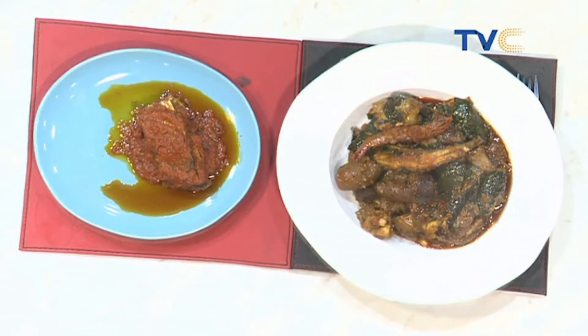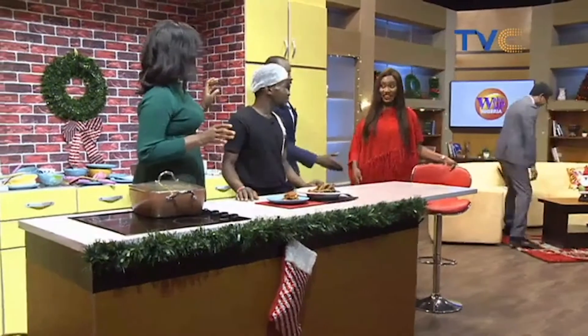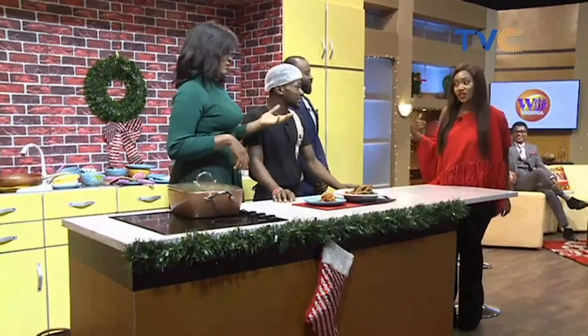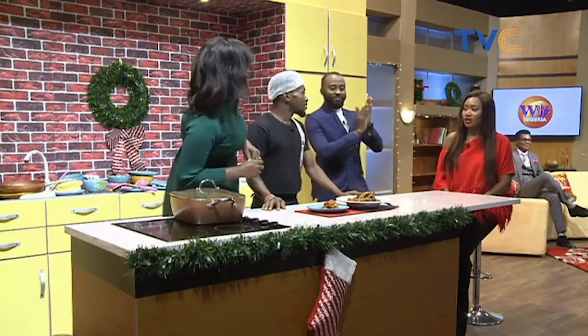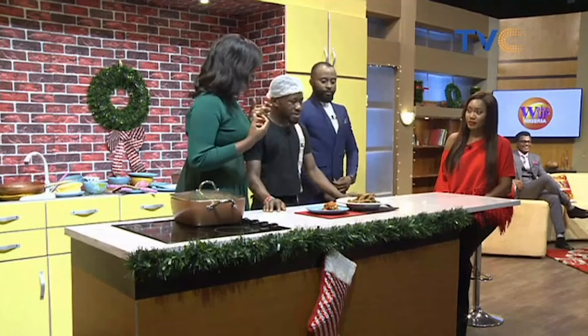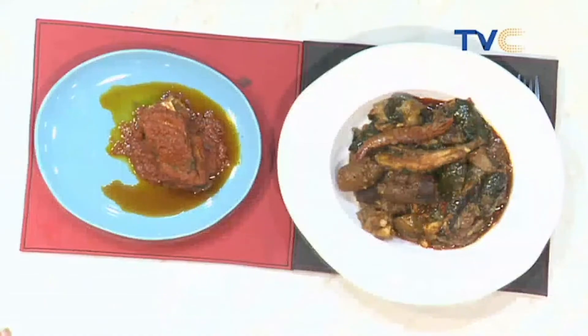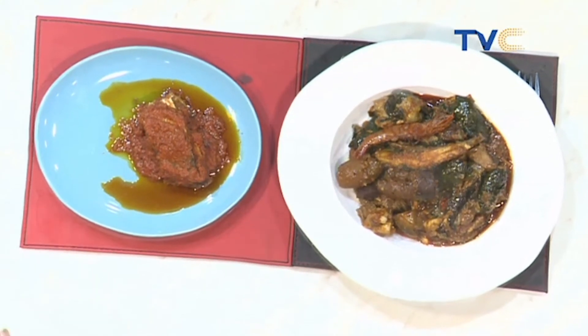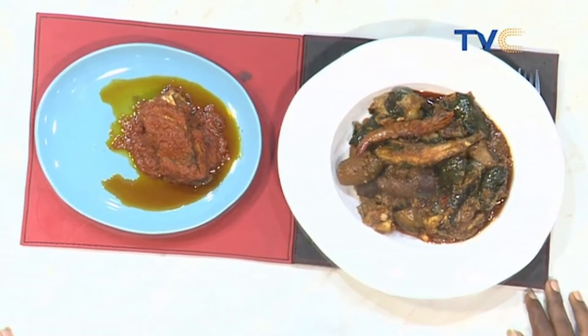A guest, Patricia, joins us in the kitchen! Welcome — I like your red, very Christmasy and celebratory. Chef Preza says hello — he's from House of Daily, very yummy. Patricia, where are you from? Makamba! So you can totally relate to what's being prepared. This was especially prepared for you today — it's your lucky day, Christmas has come early! Can you identify with it? Of course!